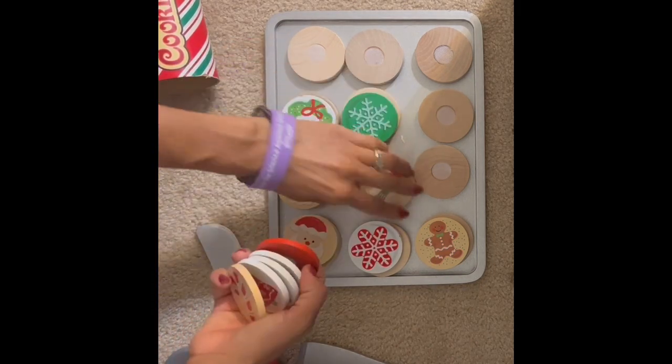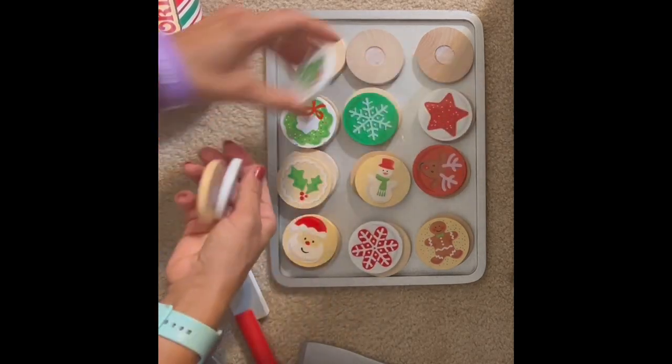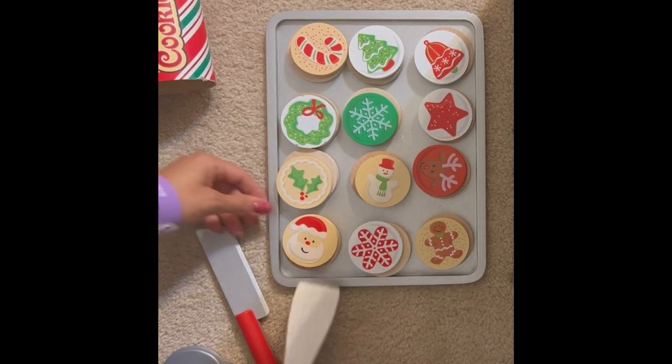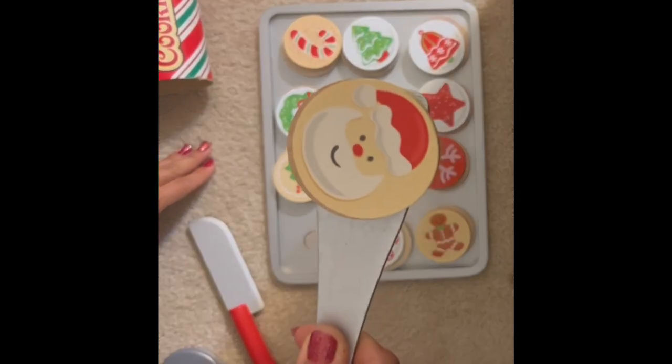There's some mistletoe too. This is just a cute little Christmas set — the kids really enjoy getting to bake cookies. We are very, very happy with this product and we think it is built to last with these wood pieces.